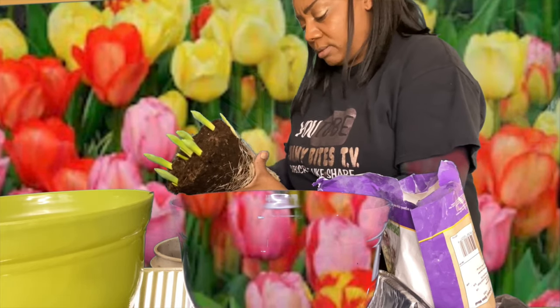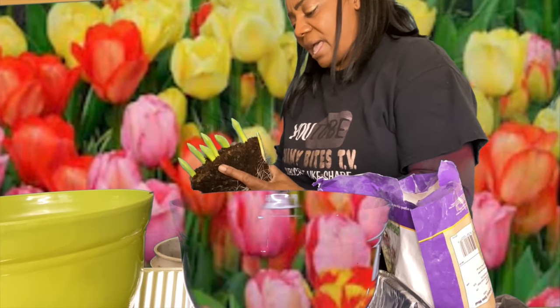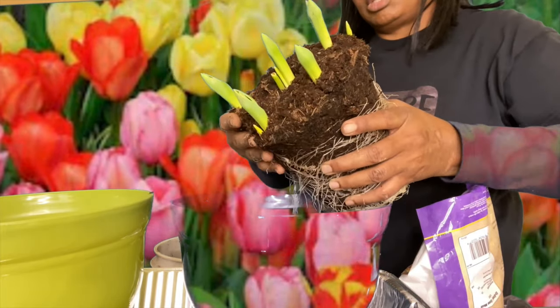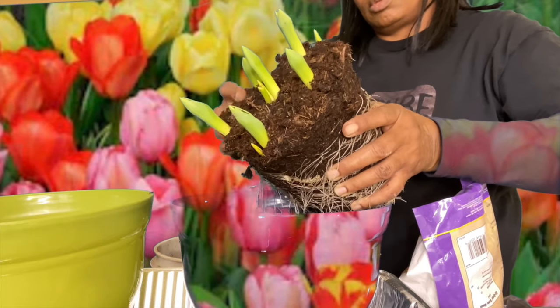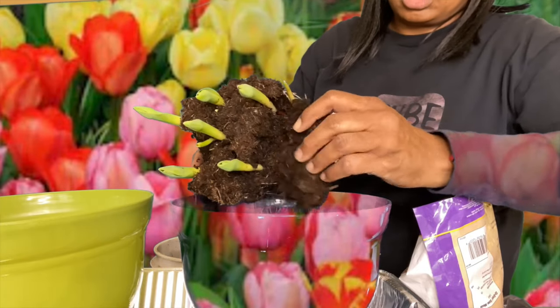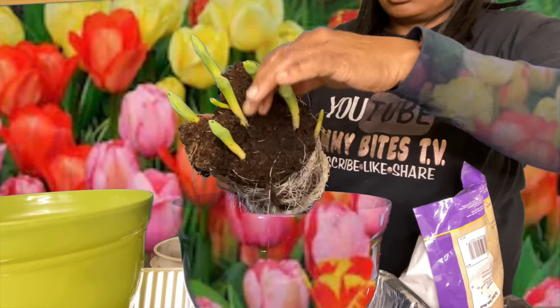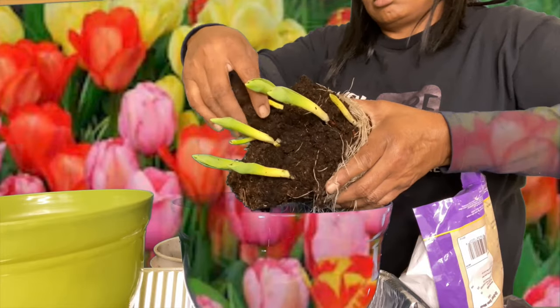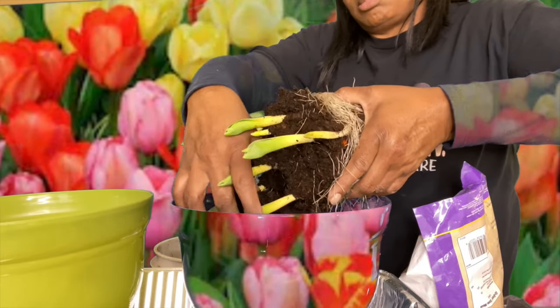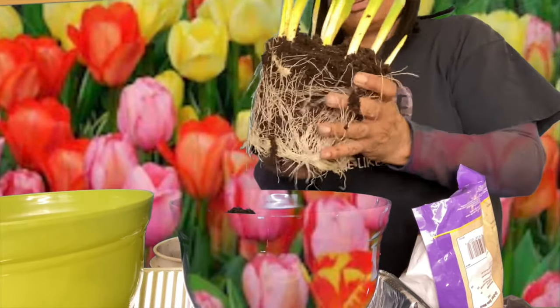I'm just gonna try to wake up the roots and let them know they're about to go to a brand new home — come alive, come alive! I'm gonna use some of this soil right here — why not, they're thriving in it, right? Obviously it's nice and rich and peat-y. We're gonna make it do what it do. Let me see if I can get my fingers up in here and disturb them a little bit — it just feels so weird in my hand, like little worms.